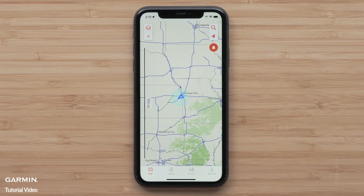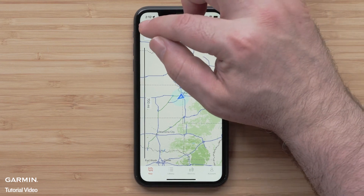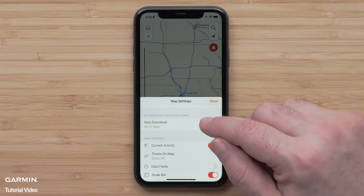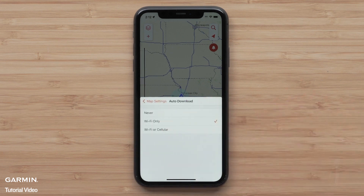Start by selecting the map layers icon on the upper left. One of the options in the app provides the ability to have maps downloaded automatically when your compatible mobile device's location services is turned on. We are selecting both cell and Wi-Fi connection to allow downloads.